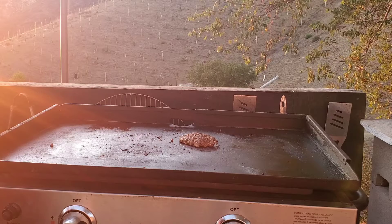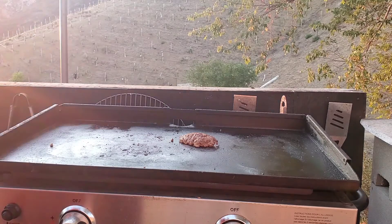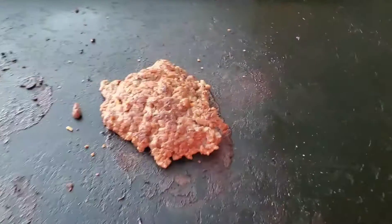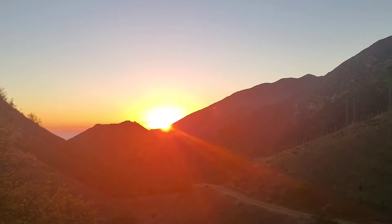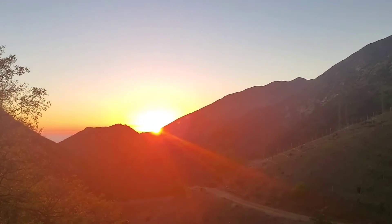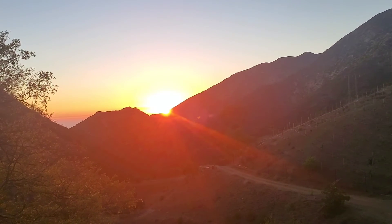And we'll take a bite to make sure that the tri-tip is tri-tip. Mmm, that's good, y'all. Oh, so good. Hot and good. There's what the burger looks like. There's what the setting sun looks like over the valley. Thanks for watching, thanks for following, liking, subscribing, sharing, and helpful comments. And most importantly, thank you for feeding my fragile ego. We'll see you next time.